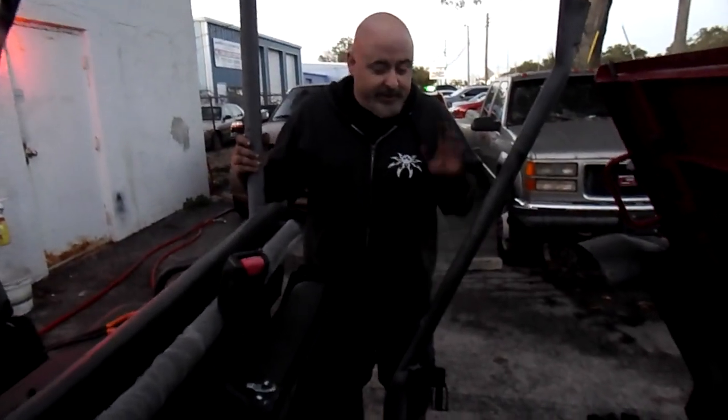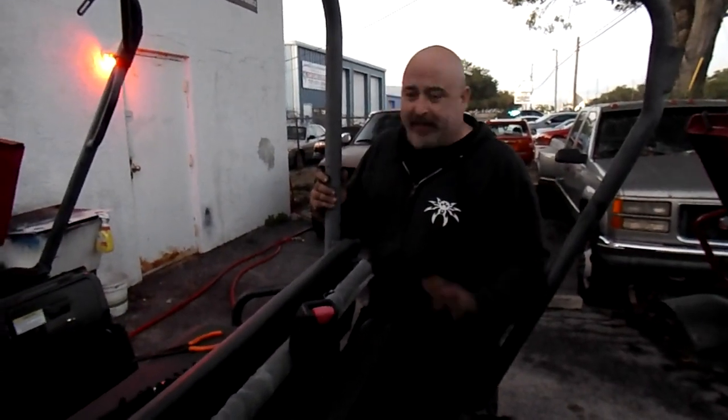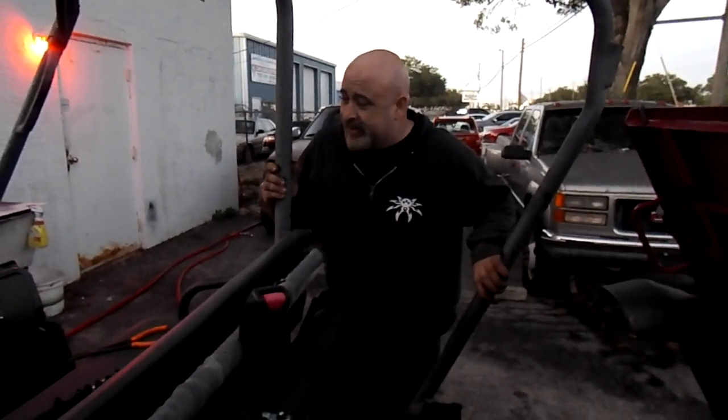We double-checked all the bolts, everything's on, the coolant is topped off, the belt is nice and tight. We've been letting it idle for a bit and everything's looking good. Jordan's going to go drive it around and see how she does on the test run.